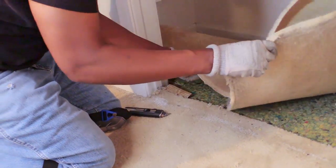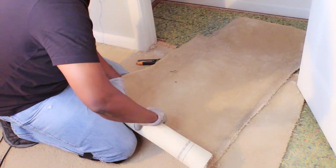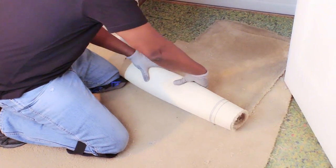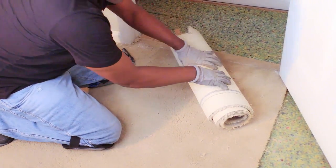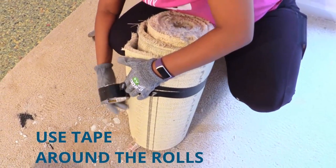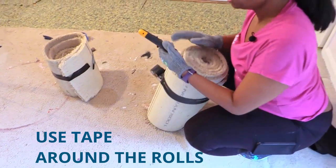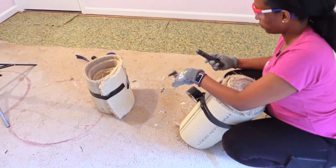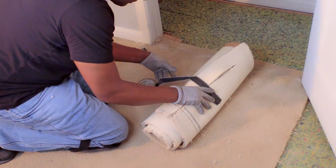This tip is especially useful when you have carpet to remove in the closet. The nice thing about the smaller sections of carpet is that it's easy to tape and transport throughout the house without hitting anything, and the smaller sections fit right into the dumpster.